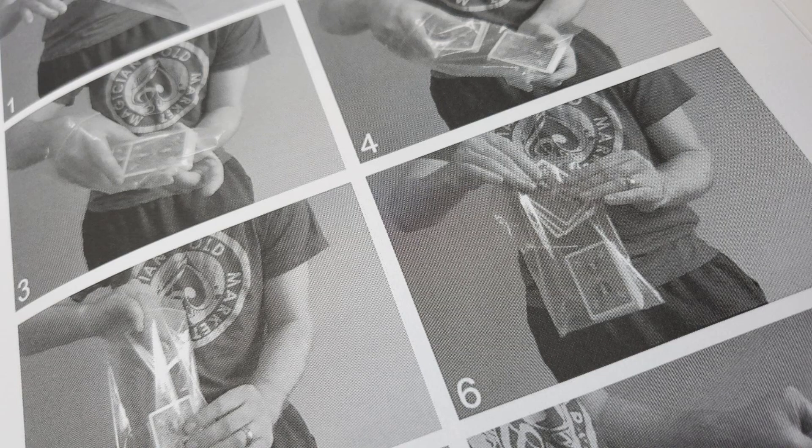The first trick is called Grab Bag. In Grab Bag, you have three spectators and each one of them gets a free selection from a deck — there's no force there. All three selections are then returned to the deck and lost in it. Then you bring out a bag, the entire deck goes in the bag, the bag is shaken up, and you reach in and pull out all three different selections. That's stage effect number one.